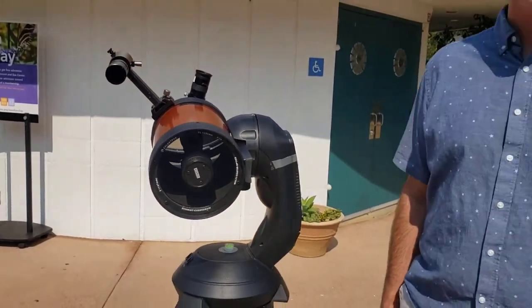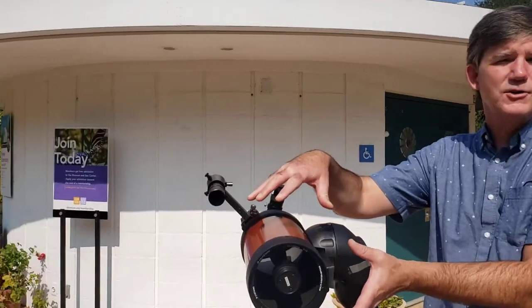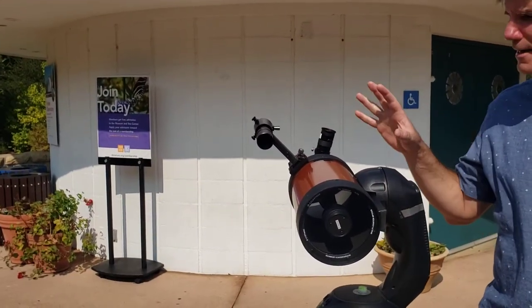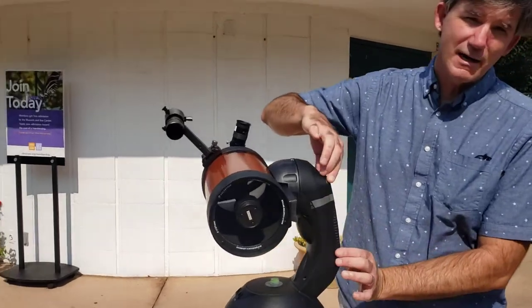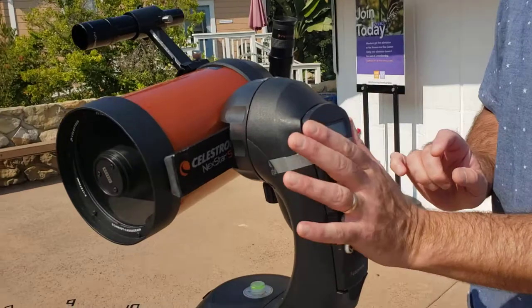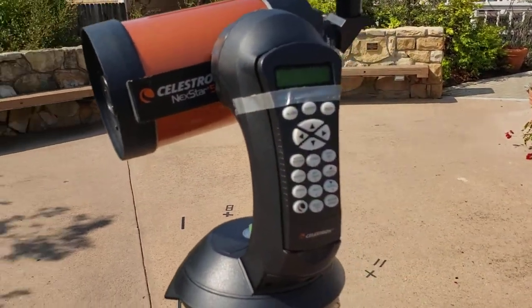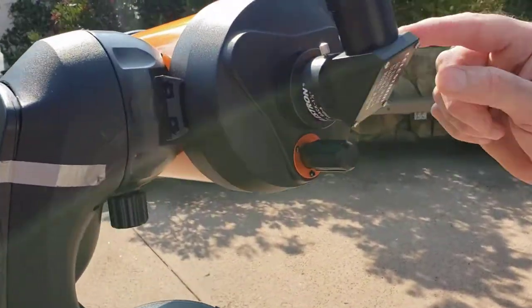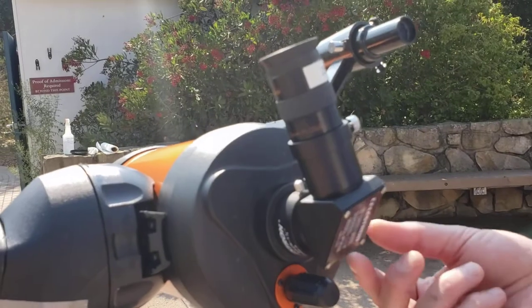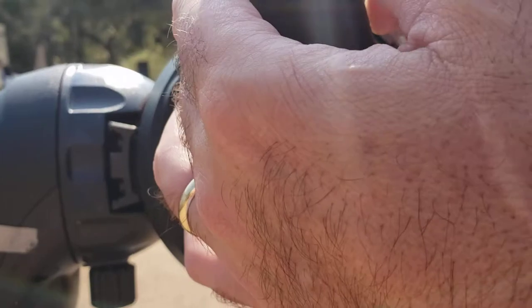Let's talk a little bit about the parts of the telescope. First of all, you never actually touch most of the telescope parts. You almost don't need to touch anything except for this right here — this is known as the keypad. This will control your robotic telescope. The other thing you will need to touch occasionally is the focus knob, and you may need to move and adjust this piece right here. There are little thumb screws you may need to adjust, or you may need to remove the eyepiece.